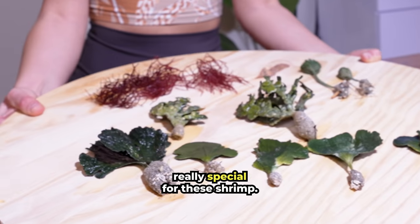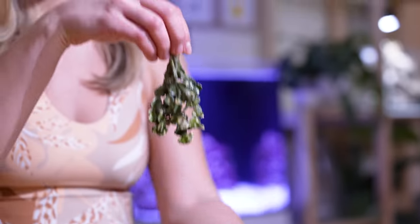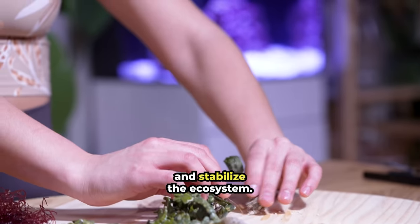I wanted to do something really special for these shrimp, so I ordered over $200 of rare macroalgae for them. This algae will help feed the shrimp and stabilize the ecosystem.